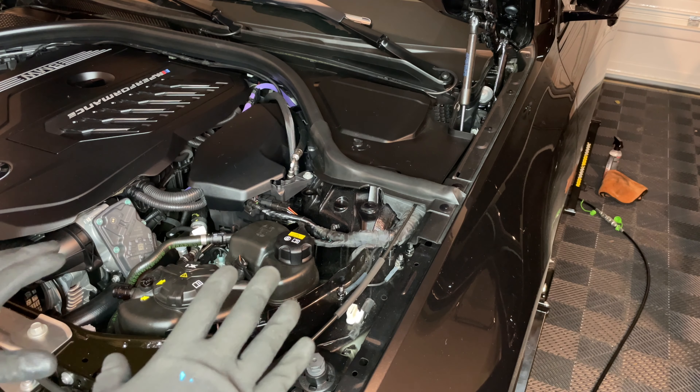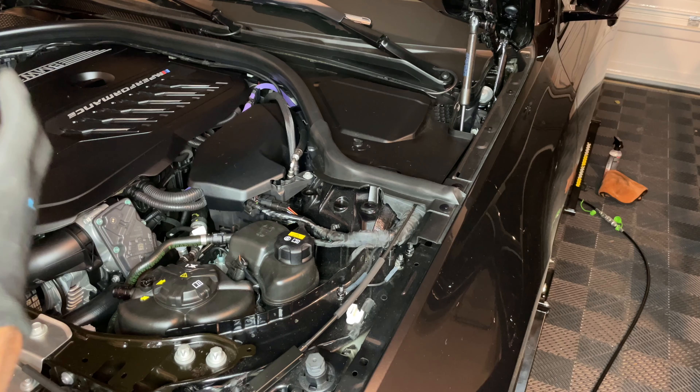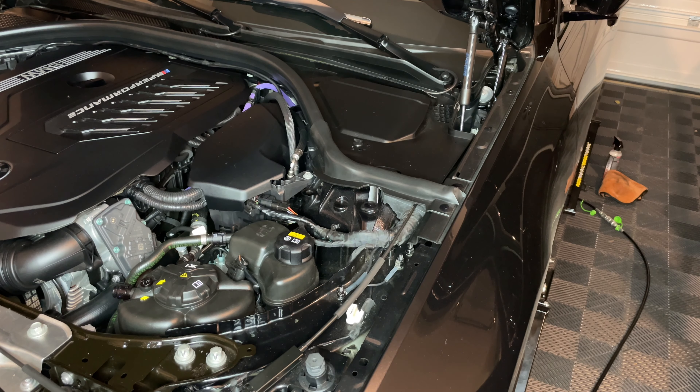You will have to jack up the vehicle and secure it safely so that way you can get your hand all up in there and tighten that nut.